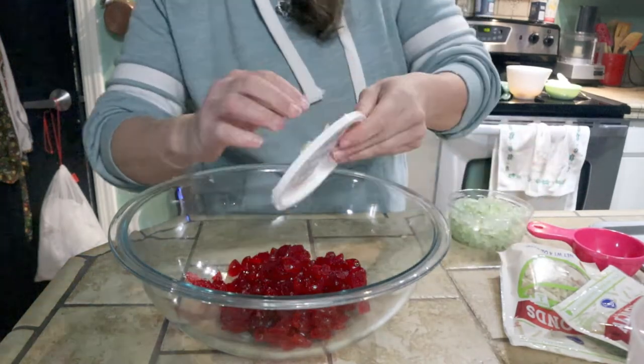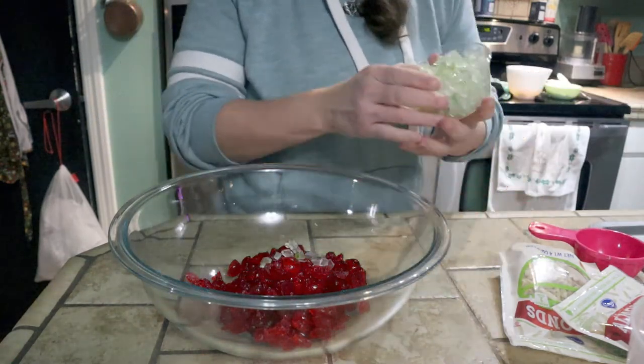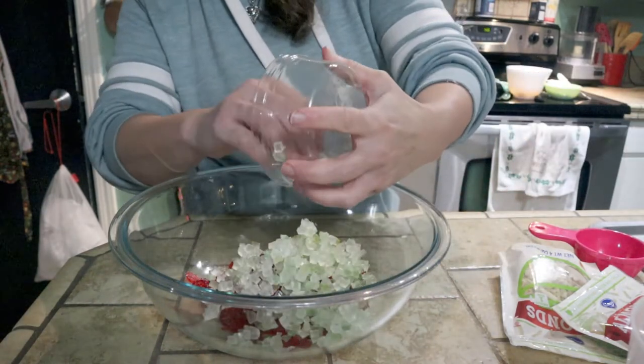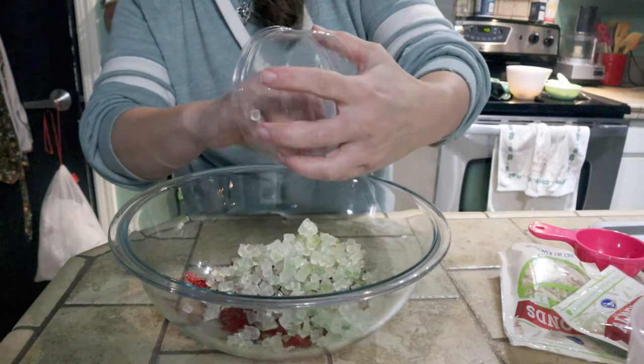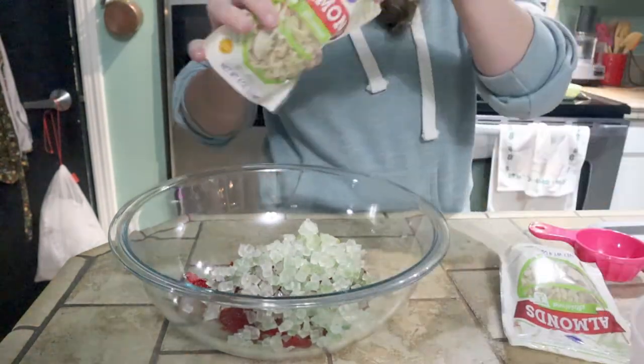And I've got candied citron, and this is actually really hard for me to find. If you're in the Pacific Northwest, I found these at Safeway in the produce section. Safeway might also be called Vons in some other parts of the country, but Safeway had it.